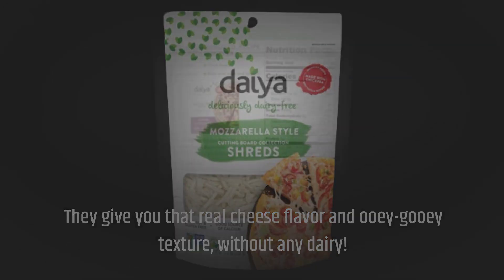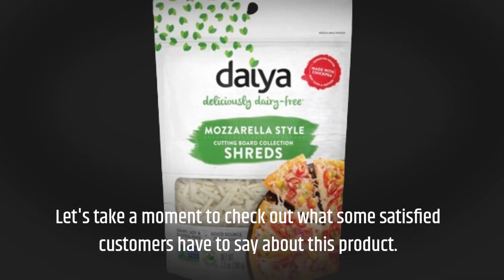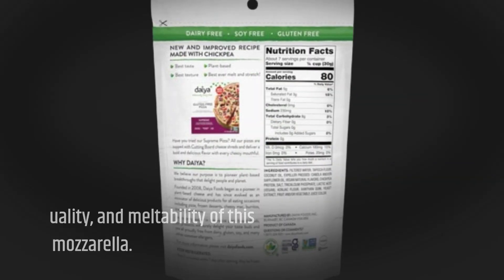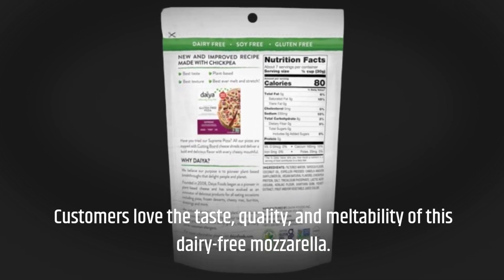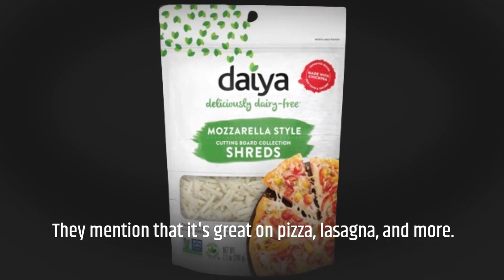But don't just take my word for it — let's take a moment to check out what some satisfied customers have to say. Customers love the taste, quality, and meltability of this dairy-free mozzarella. They mention that it's great on pizza, lasagna, and more.